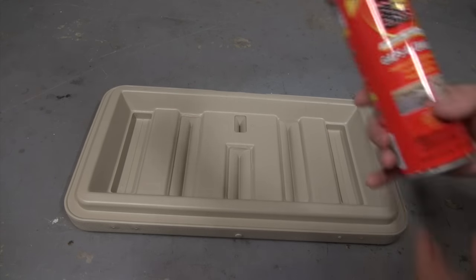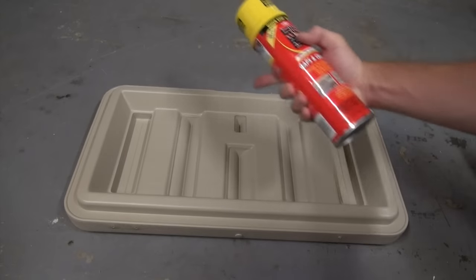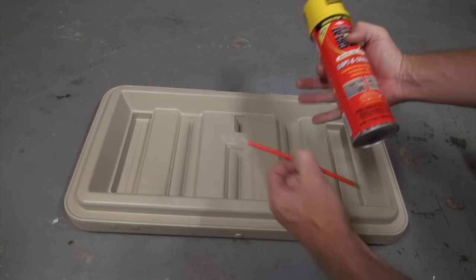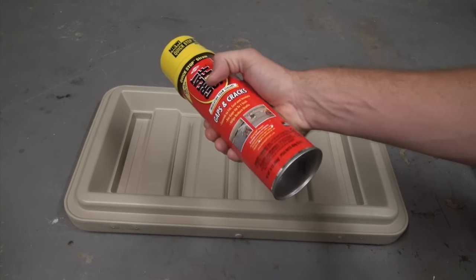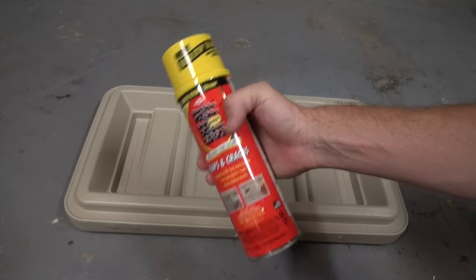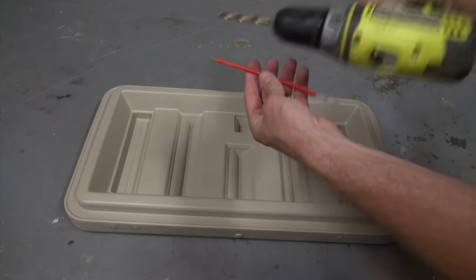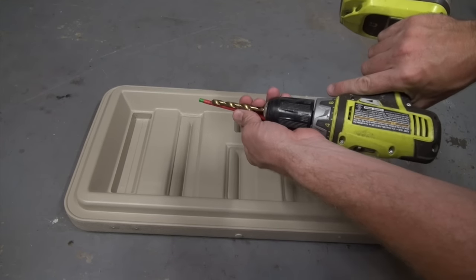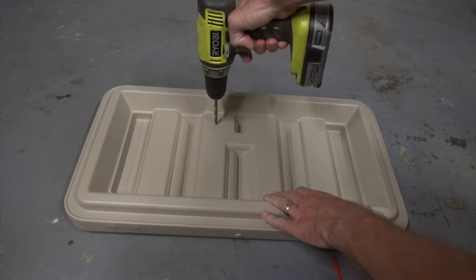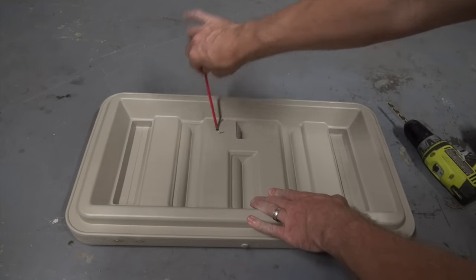The stuff we're going to use to insulate the lid is Great Stuff Expanding Foam. It's pretty cool — you can spray it inside through the little hose that it comes with and it'll expand out and fill all the little crevices. Go ahead and pick yourself up some — you can get it for four or five bucks at your local hardware store, and I've got a link in the description below. Next, get your little straw applicator and pick out a drill bit that's a little bit bigger than that straw applicator. We're going to drill little holes into all the tall areas of the lid, just big enough to get that straw through and spray foam in.